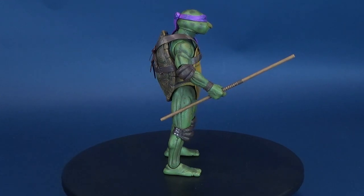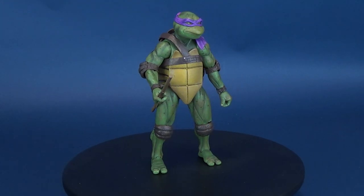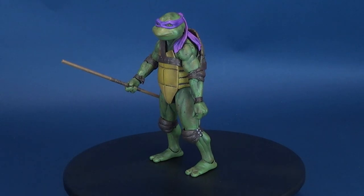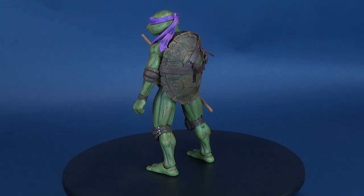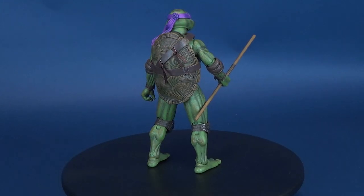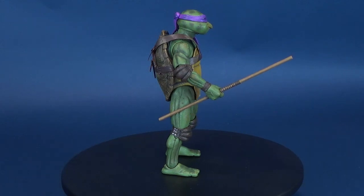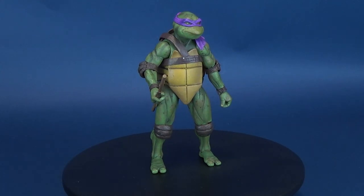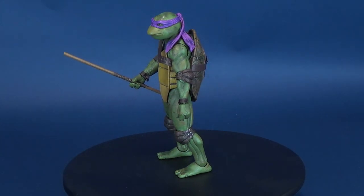Now you can catch America's favorite green teens in their first live-action blockbuster film. After wading in a puddle of radioactive waste, these radical reptiles are transformed into New York City's greatest crime-fighting quartet. Donatello is the Turtles' resident techno genius, but make no mistake, he's world-class with a bo staff. This highly detailed action figure stands 6.5 inches tall and features 30 points of articulation, including double elbows and double knees to fully showcase Donatello's mastery of the martial arts.